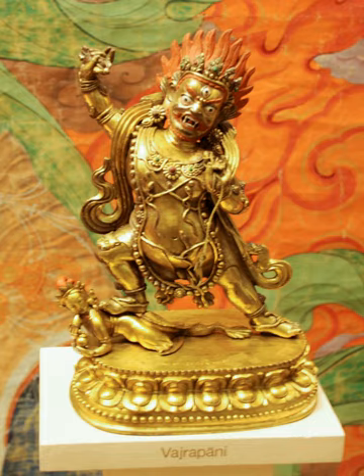Vajrapani's expression is wrathful and is often symbolized as a Yaksha to generate fear. In his right hand he brandishes a Vajra, symbolizing analytical knowledge that disintegrates the grasping of consciousness. Although he sometimes wears a skull crown, in most depictions he wears a five-pointed Bodhisattva crown to depict the power of the five Jnani Buddhas.